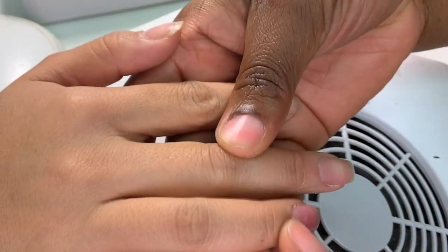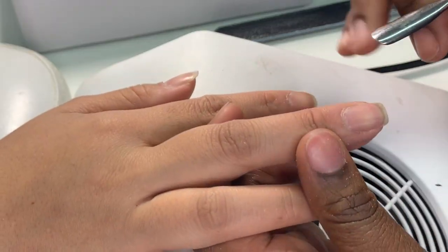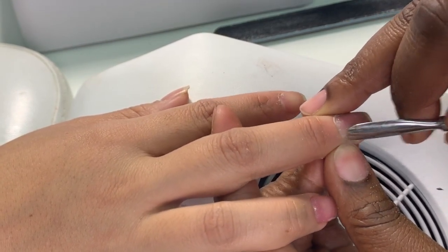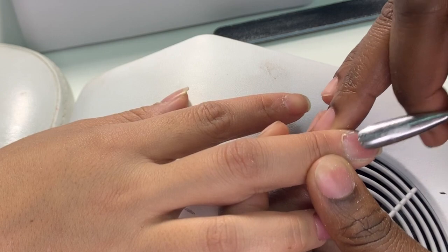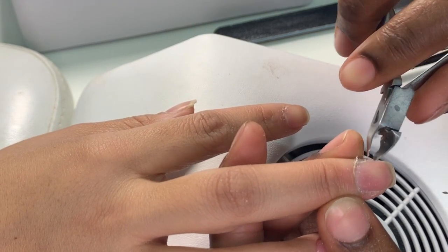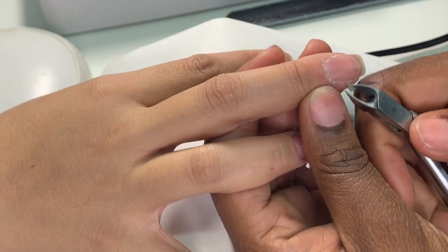Now I'm going to turn her hand back over — look at that, the shape is perfect! Now I'm going to start pushing back her cuticles. You want to push back all that debris and push everything back so you don't see anything that's not supposed to be on the nail. Then we're going to cut those cuticles because they can get in the way, especially when creating a gel set on the natural nail.